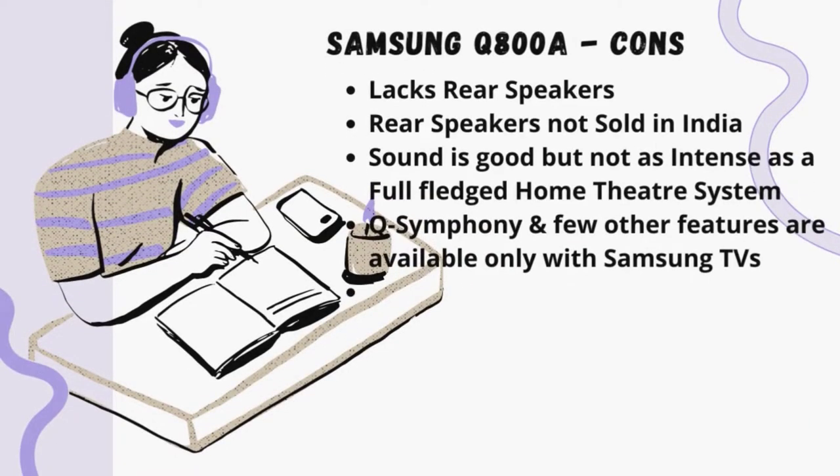Now let's take a look at the cons. This system lacks rear speakers, and those rear speakers are not sold in India as a separate package. The sound is good but not as intense as a full-fledged home theater system with floor-standing speakers and subwoofer. Q-Symphony and a few other features are available only with Samsung TVs.